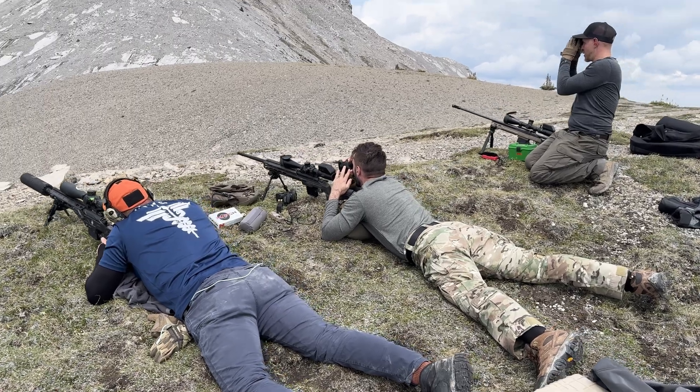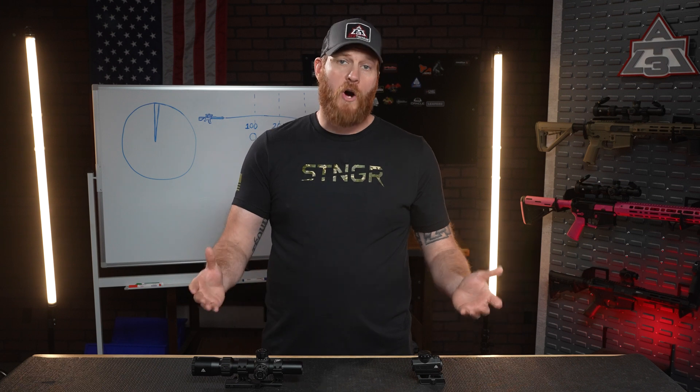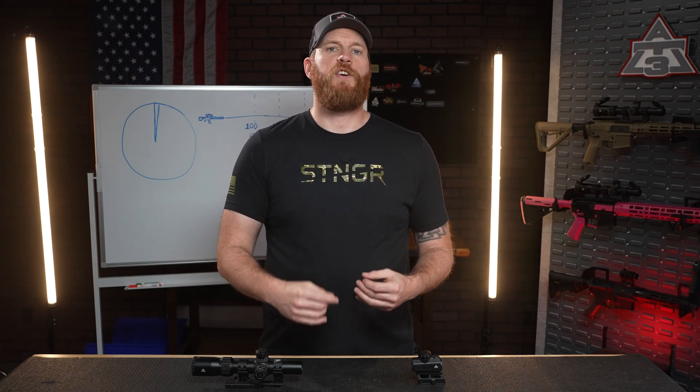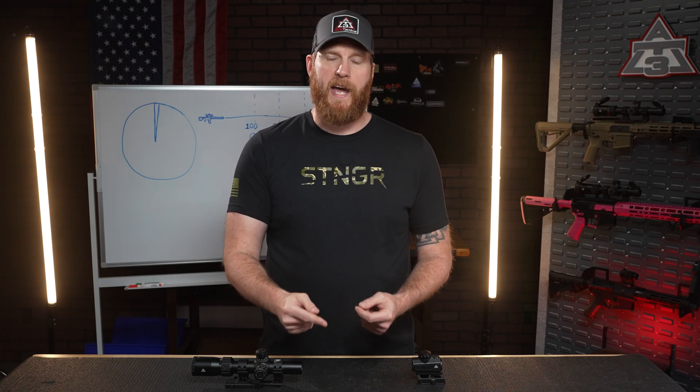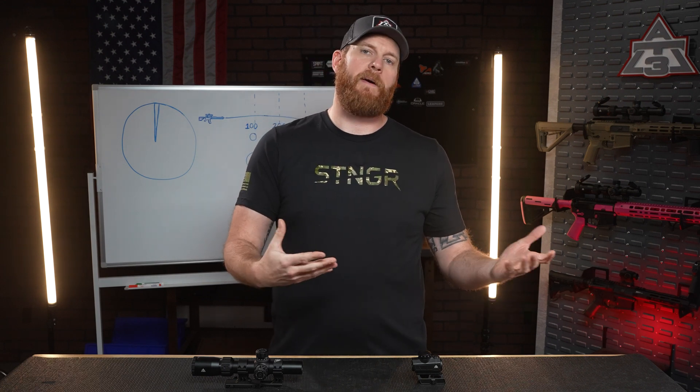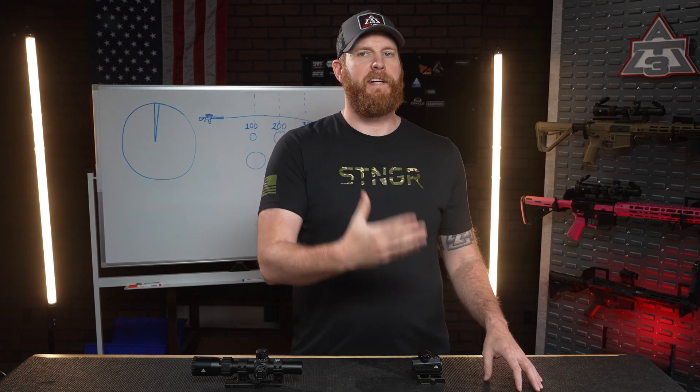Some guys chase sub MOA — under an inch at 100 yards. It's always ideal in a perfect world. But when you throw in wind, bullets slowing down, or bad fundamental marksmanship, and you don't have the skills to keep your group tight, you're wasting your time and money trying to build a sub MOA rifle. Think of MOA as the equipment's foundation. If you're not up to snuff as a shooter, your rifle is never going to be sub MOA. That doesn't mean you shouldn't try — it just means when you're personally shooting, you're not going to end up sub MOA, and that's not the rifle's fault. It's yours.